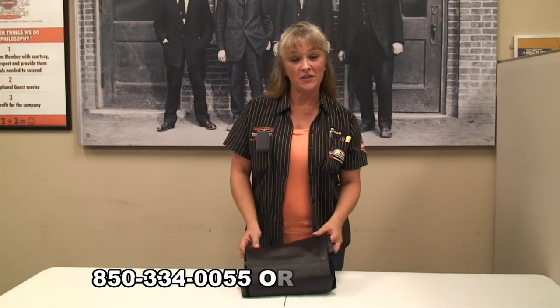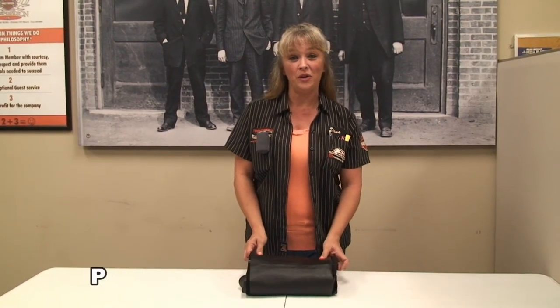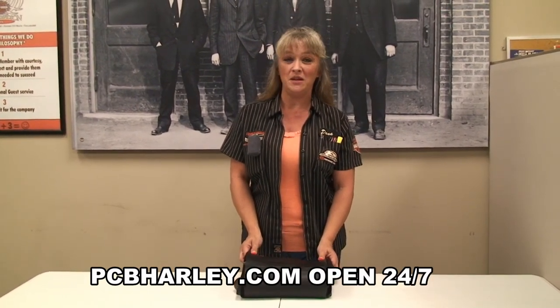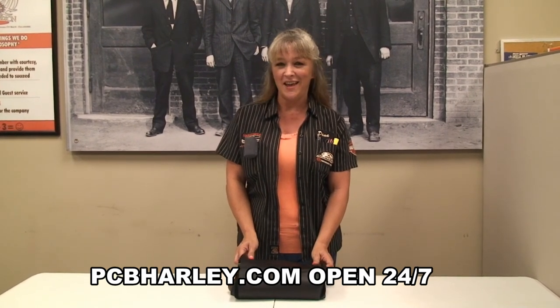For more tips just give us a call at 850-334-0055 or go on the web at HDFlorida.com, or come on in and see us at 14700 Panama City Beach Parkway, Panama City Beach, Florida. Have a rockin' kick-ass Harley day.